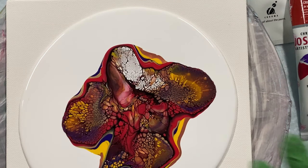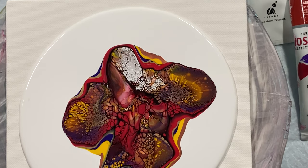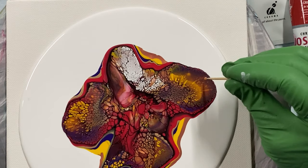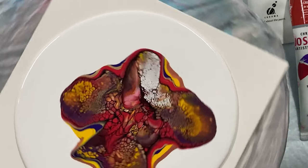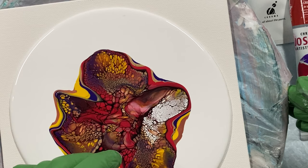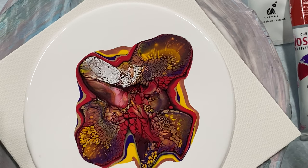So cool! Now I have to wait for the middle to come back to the center. While I'm waiting I can pop a few air bubbles. I don't want that white one. Look at the purple and the red and the yellow — so awesome — and the gold and the copper.